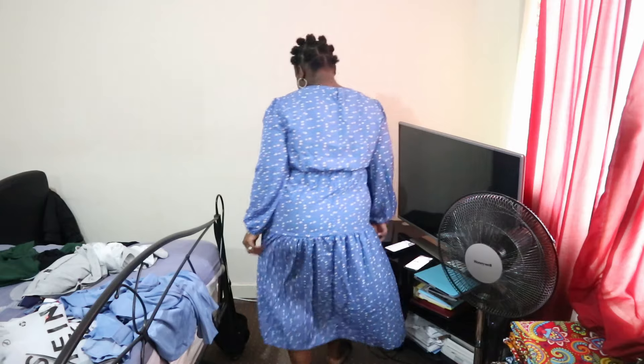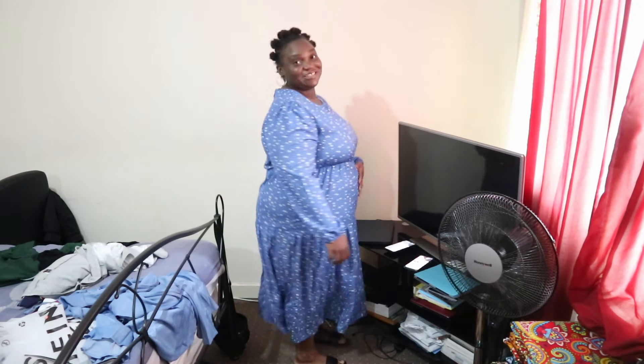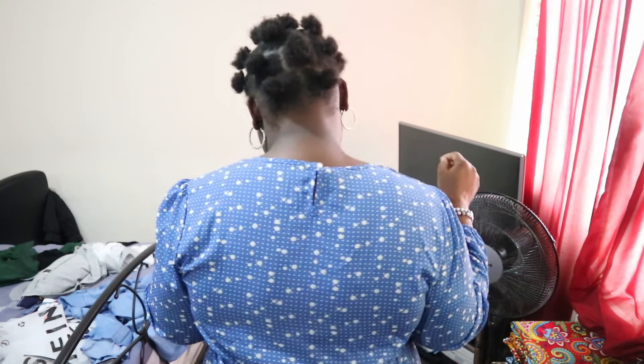This is the next dress — the flower one. It fits really nicely; I was worried about the sleeve a bit but it fits perfectly. Let me show you the full outfit. Please let me know what you think in the comments about these clothes from Shein. That's the back — I like it. You could even wear this one to church.